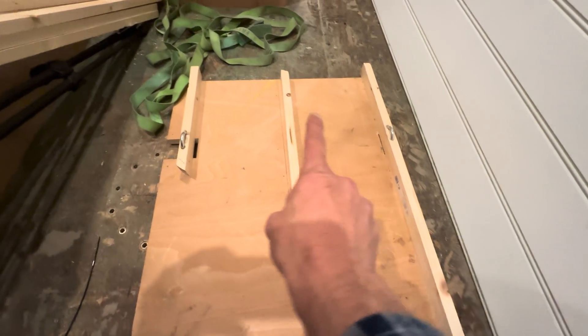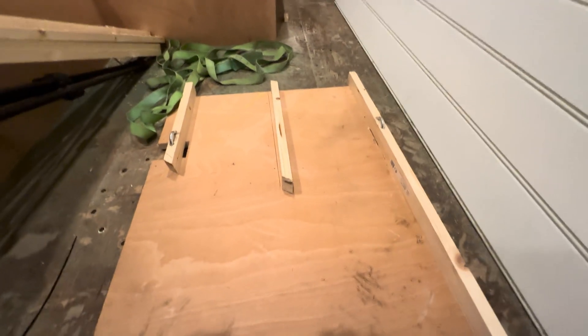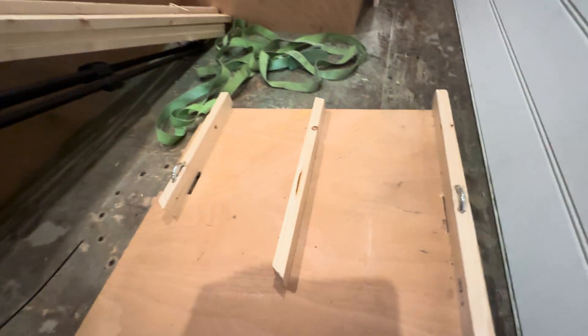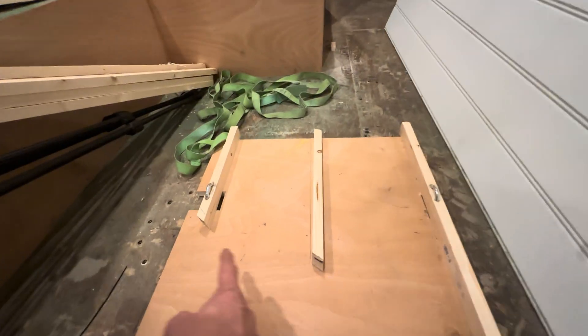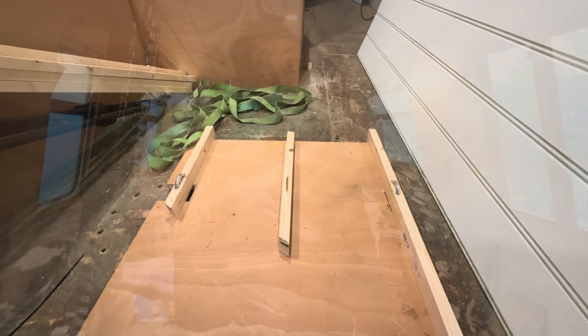There'll be one battery there and another battery there, and I've angled these in so I can get the batteries in quite easily. You'll see there are two hooks which come up there, and there'll be a ratchet strap underneath and across the batteries to secure them in place.